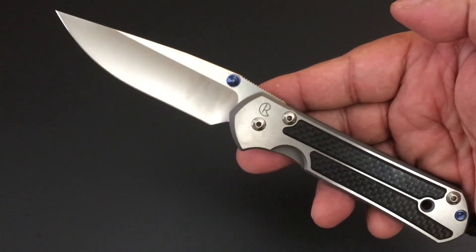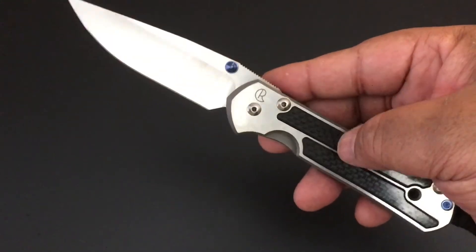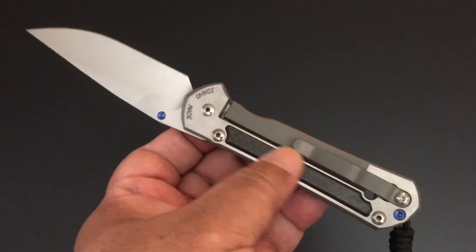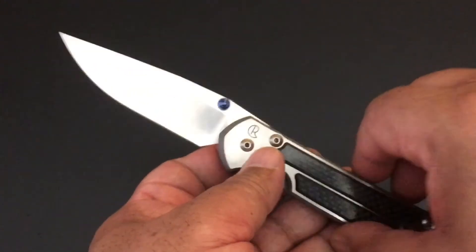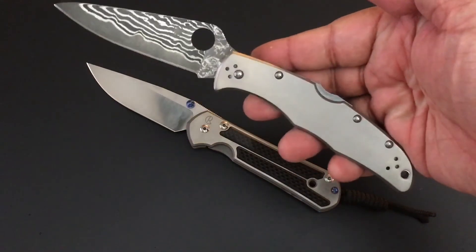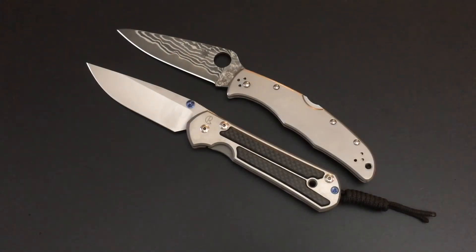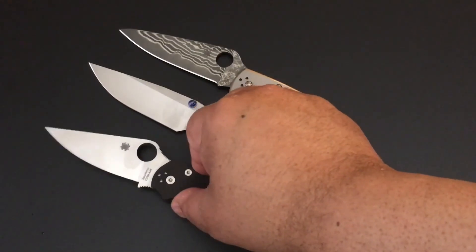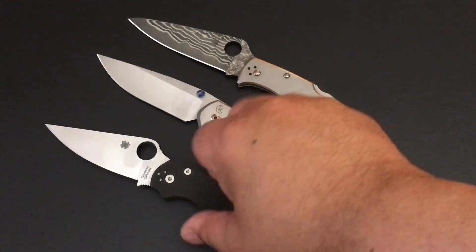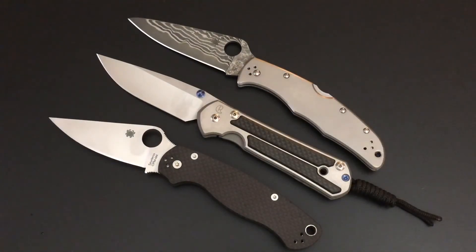And that, my friends, is the knife of the day. It's the Chris Reeve Large Sebenza 21 — Blade HQ's exclusive carbon fiber inlay version. You can only get them from Blade HQ or on the secondary market. It is so beautiful, so nice. And you get all of the Chris Reeve craftsmanship and tolerances. I put it together side by side with the titanium Spyderco Endura so you can get a feel for the size and the carbon fiber, alongside the Paramilitary 2 from Spyderco. Carbon fiber, titanium.